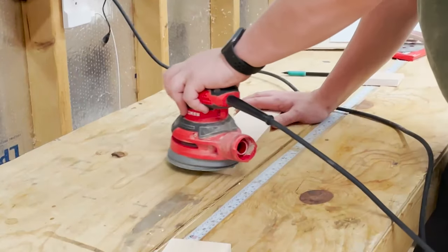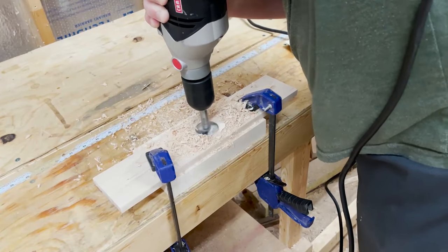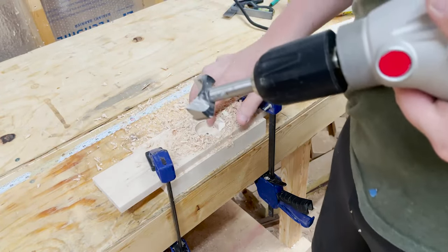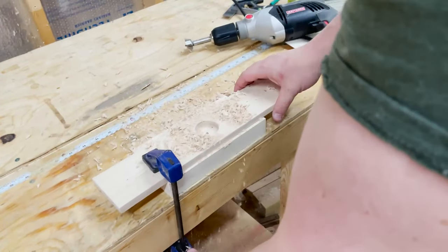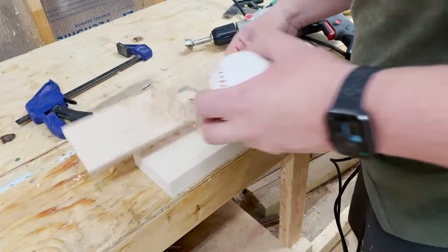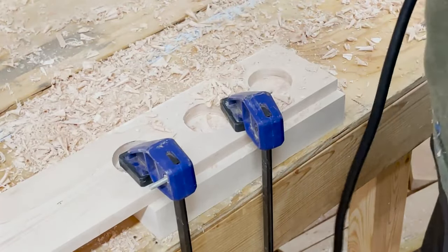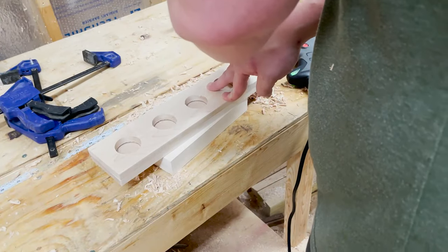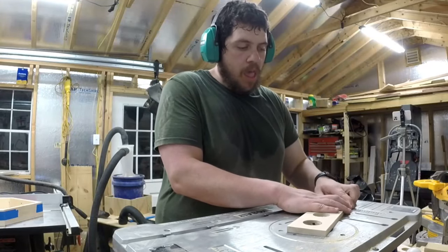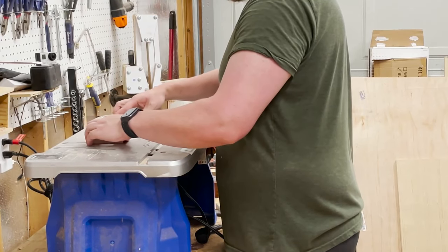I gave the shelves a quick sand before drilling the holes that would hold the baseballs. I measured and marked for the holes, gapped at three and a half inches on center. Then, using an inch and a quarter forstner bit, I drilled out the holes. After drilling the first hole, I made sure it would hold a baseball — yep, held it. After I finished the first shelf, I used it as a template for the other two. Using a quarter inch round-over bit, I broke the edges on the holes for the shelves so that the balls would sit a little more flush.